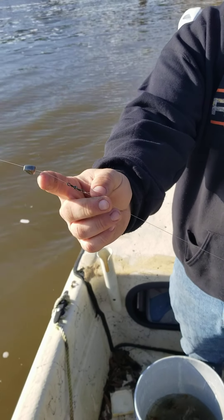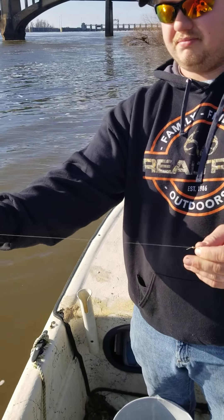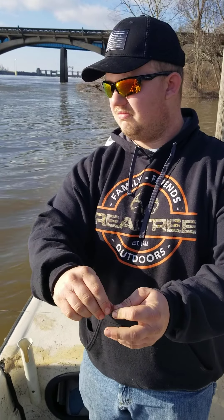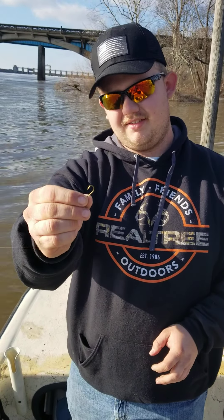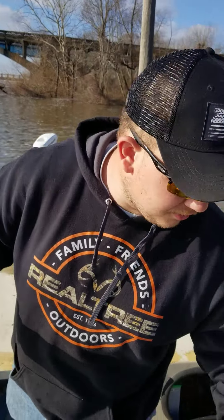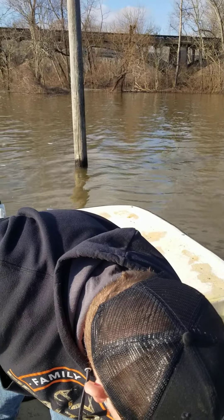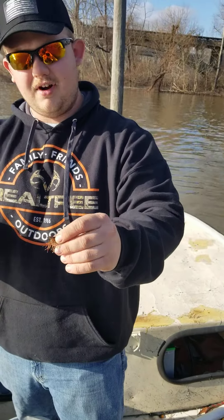Got a regular old number seven swivel. How long is your leader? About a foot long somewhere in there. I got a number six plain shank hook. You want a good plain shank hook because it's a little stronger than a wire hook. Show them how you're hooking the bait and what you're using.